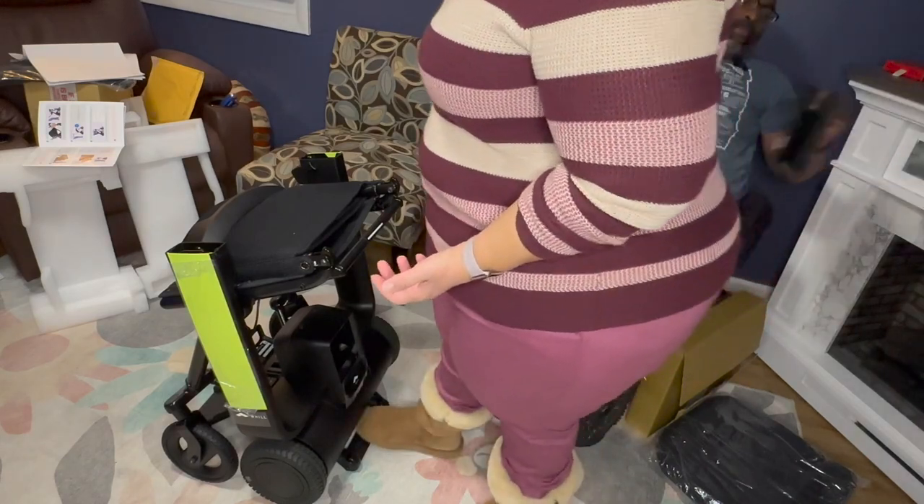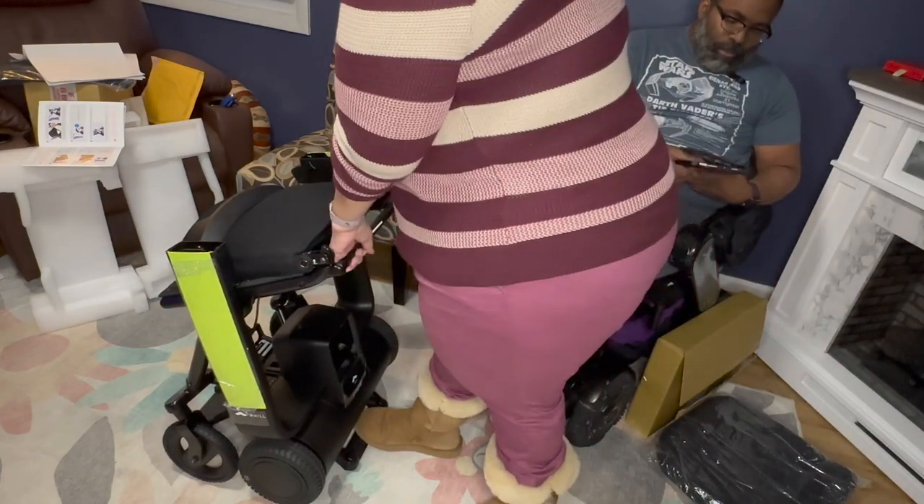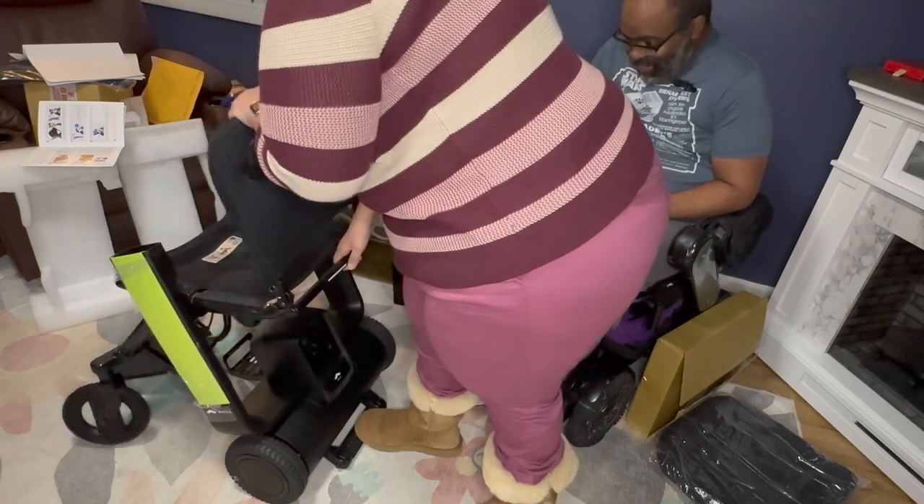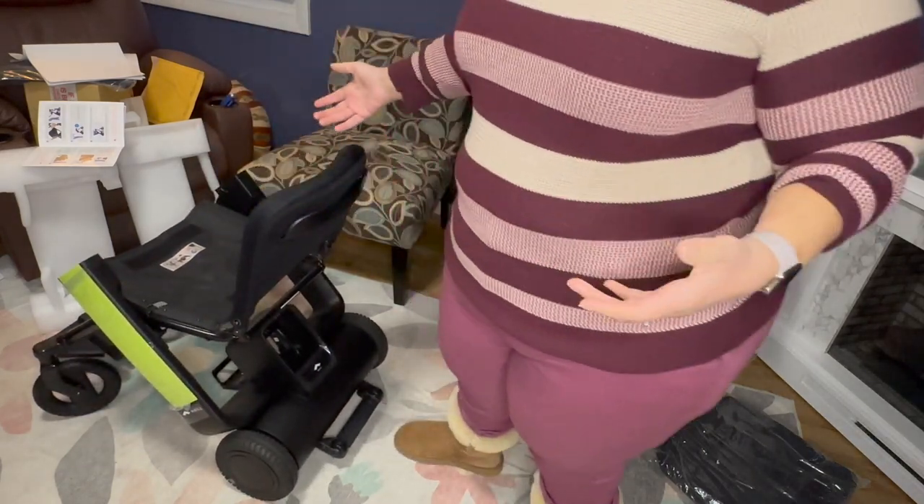So once I flip this up, then I push on this foot pedal down here, lift on this, and then there's a button over here. I slide that and then that — keep going forward. Ta-da!